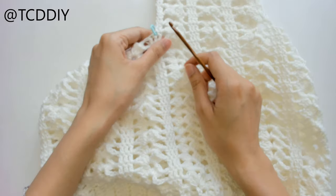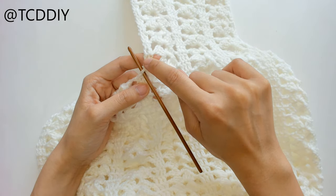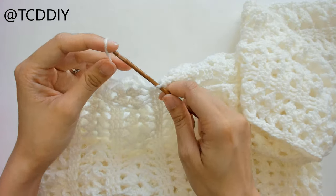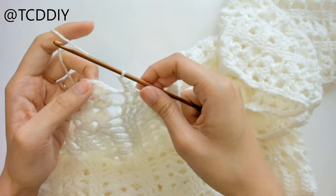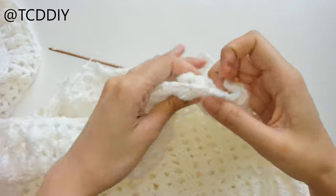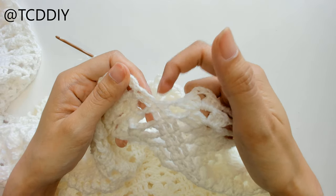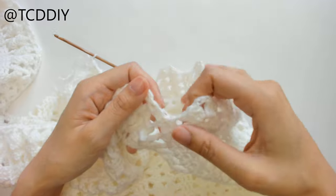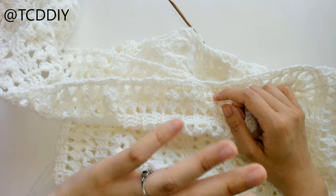Now for the back half: take out the stitch marker and insert your hook into that same loop where the marker was — the same loop as the last double crochet in the first row of the front panel. Insert your yarn, chain up three (counts as a double crochet), prepare for a double crochet, double crochet into that next loop, and continue on with the rest of the back panel. At the end, put one double crochet into the loop and finish off with a double crochet into the same loop, making sure to match the split evenly. Continue until you have the same length and number of rows as the front panel.